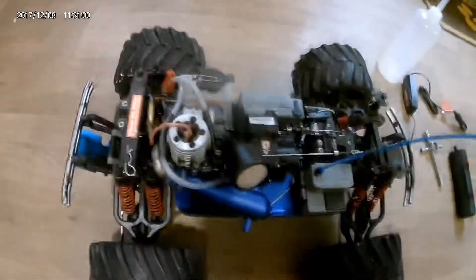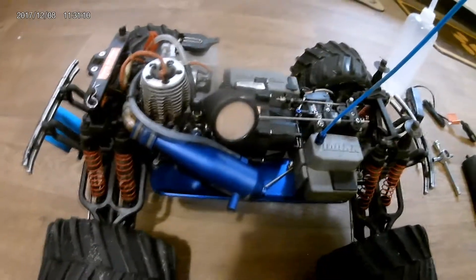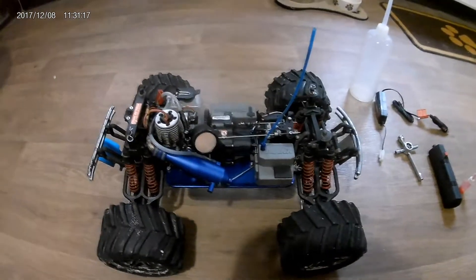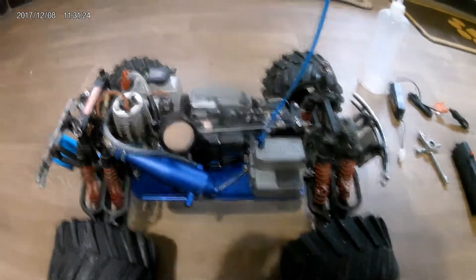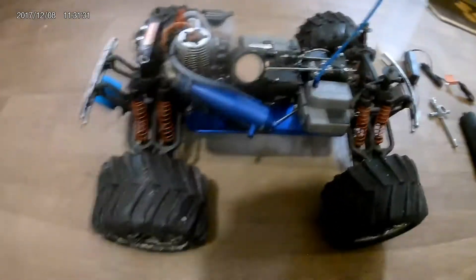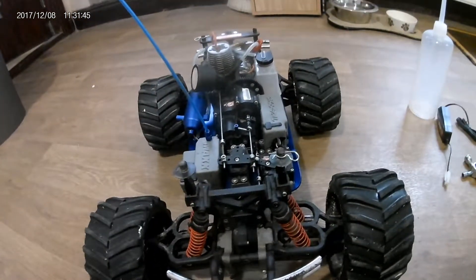The 2.5 engine has been absolutely brilliant — never had any issues. I'll include a link in the description for after-run care of what I do for my truck, which applies to any nitro engine. I run it on 20% nitro fuel from my local hobby shop, Austin Model Centre — great shop, check them out on Facebook.